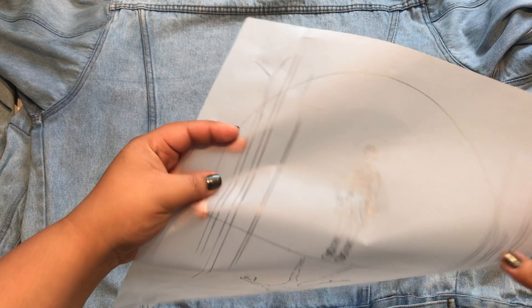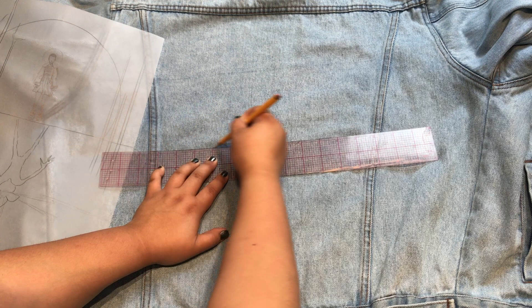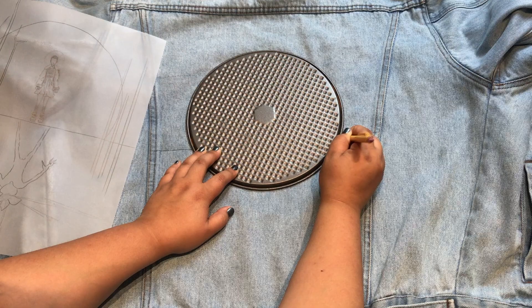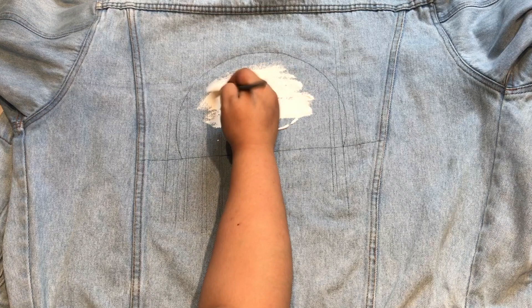So what I did first is that I drew out my artwork onto tracing paper with a pencil. Now I am going to draw out guidelines onto the back of my denim jacket. Feel free to use any objects that are laying around your house to help you mark up guidelines of key elements of your artwork.